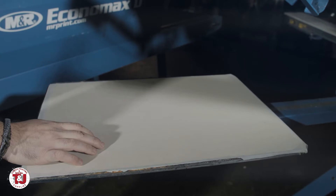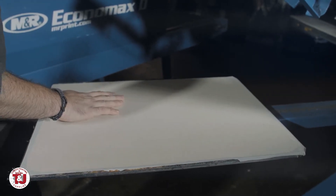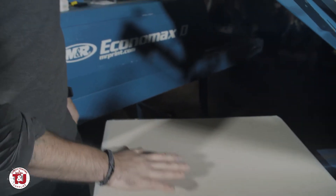Now that we've got a nice smooth surface here to apply any of our different T&J palette adhesives, we can use our Mistit, Webit, TBHB, or TB10, and we'll make sure we've got a nice smooth surface to continue our printing.